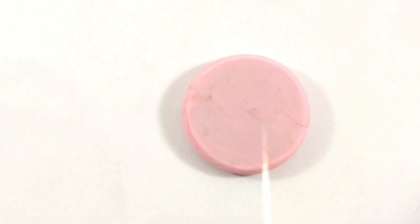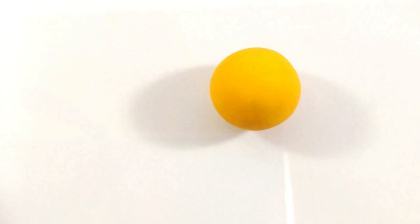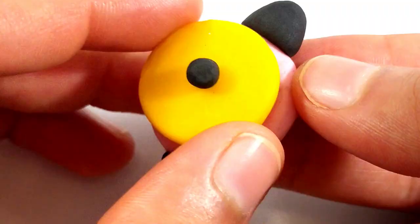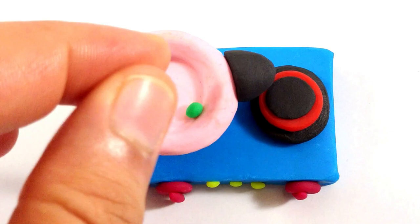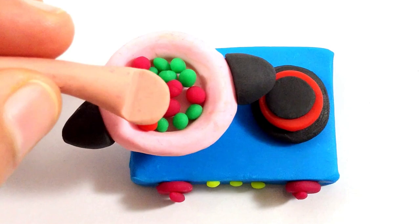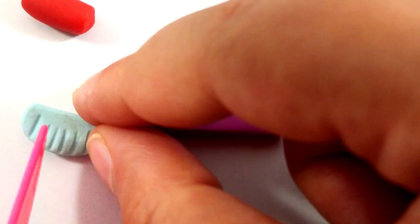Making the omelette. Let's cook some vegetables. Oh, cool!